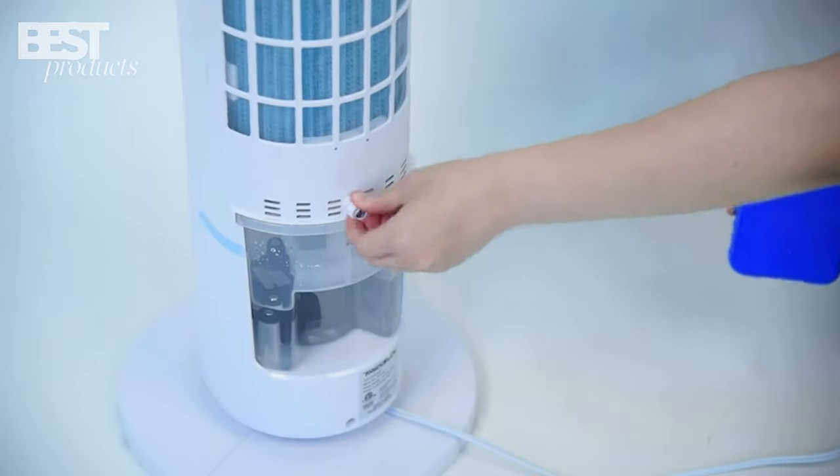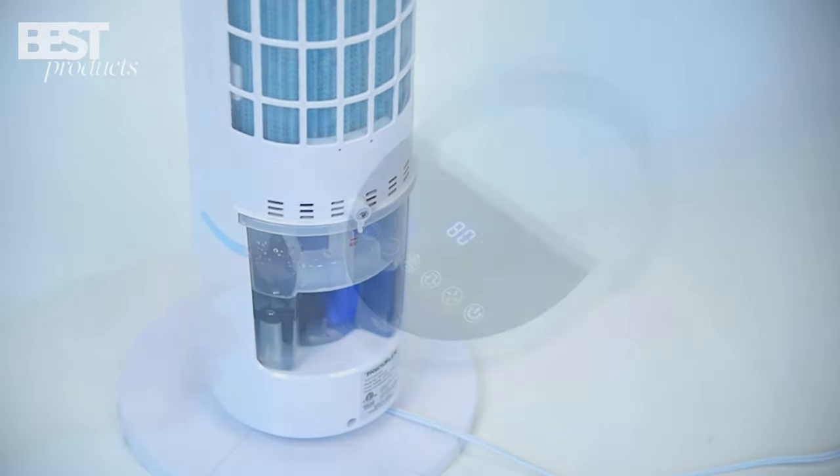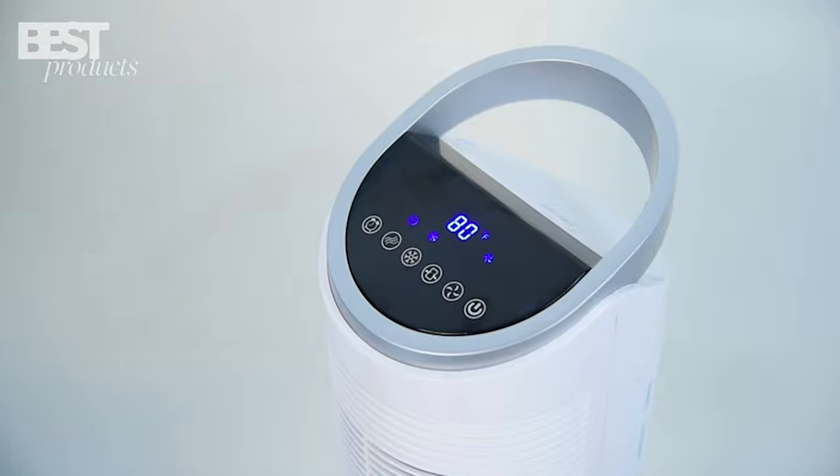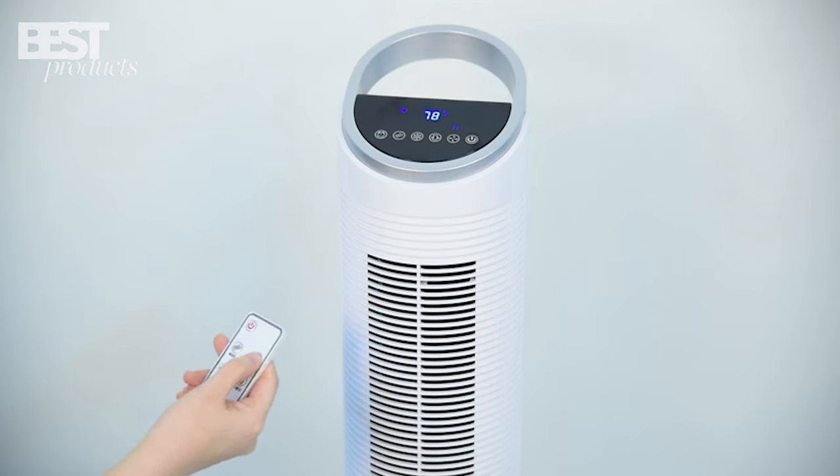This cooler oscillates 70 degrees, ensuring better airflow in a wider area. Choose from three modes and three wind speed settings to customize your comfort. Plus, the ultra-quiet function guarantees a peaceful sleep.